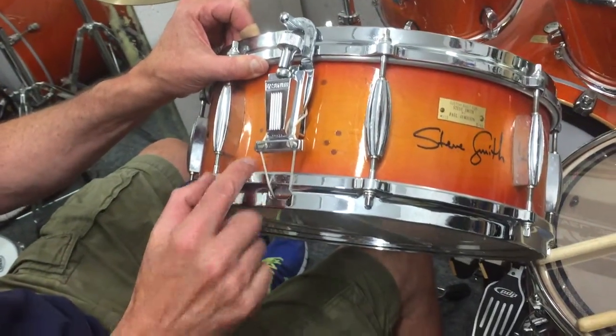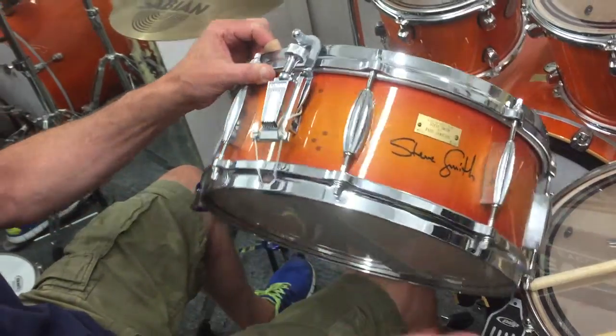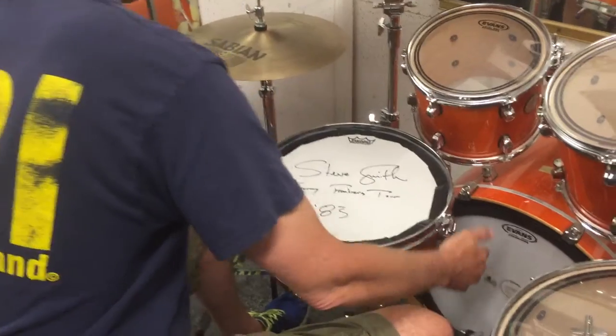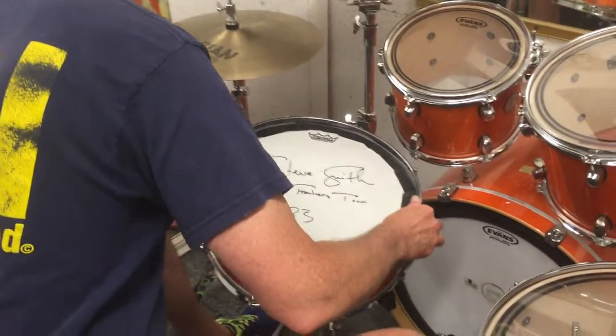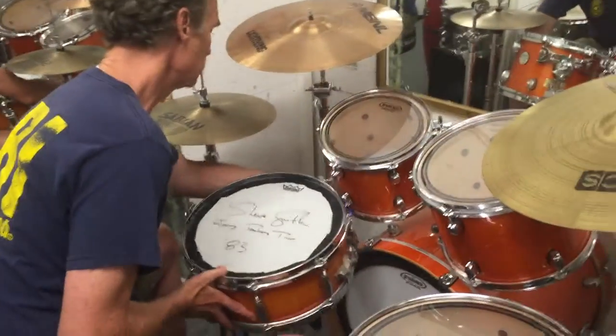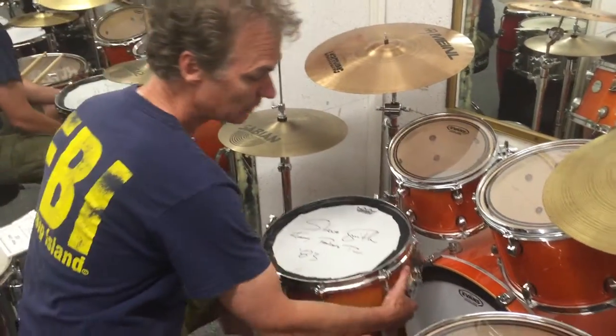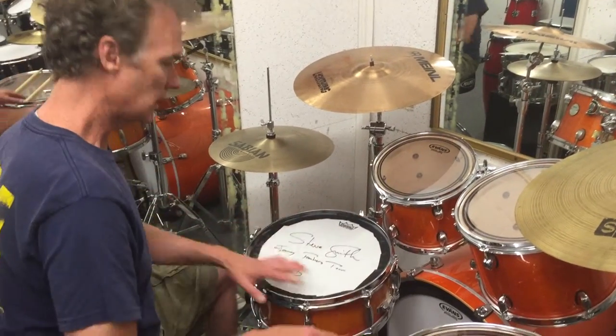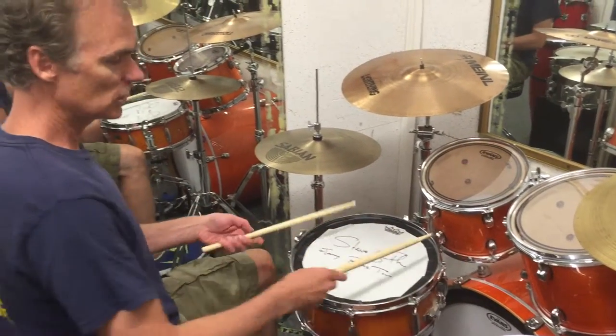Replaced the original throw-off with a sonar throw-off. This duct tape you see on there was Steve's early version of like a zero ring like you would see now, to muffle out the high end. This is something they just did with gaffer tape.